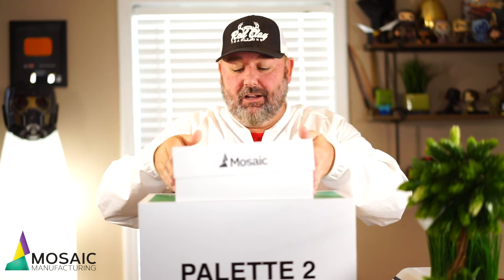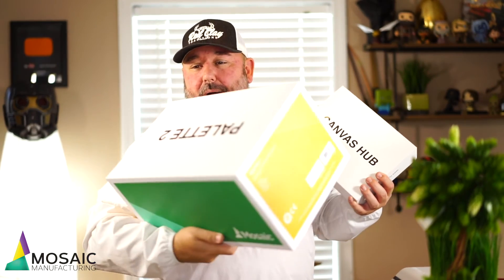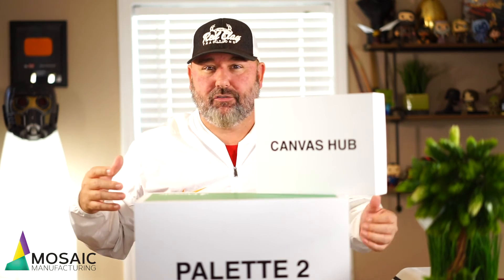Someone responded on the Facebook page and said, hey, you're going to throw that box away — it's going to sit in the corner, it's not like you're going to have it displayed anywhere. So having a beautifully colored box isn't necessarily something that matters. Unlike the old box that you could use as a filament holder, it's not going to matter anyway. From Napier Photography to Mosaic Manufacturing, I appreciate you guys getting me this early.